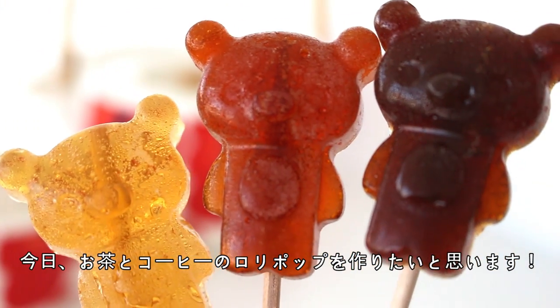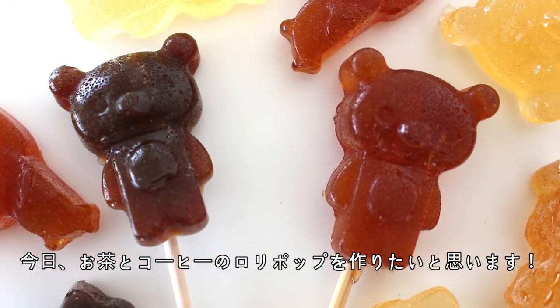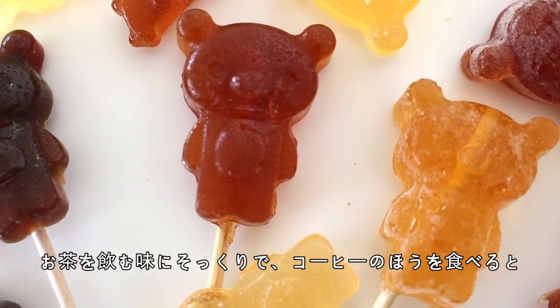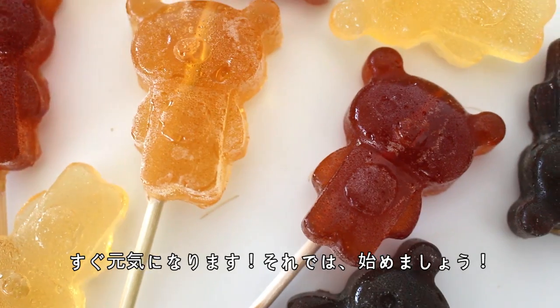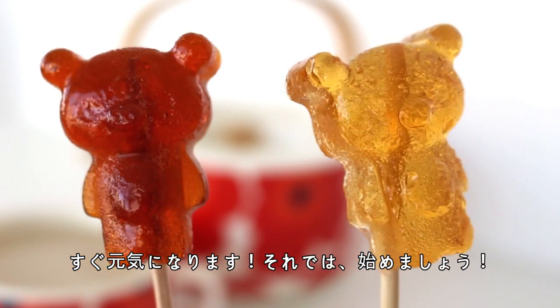To start off the week, I'm going to show you how to make tea and coffee flavored lollipops. They taste just like you're drinking a cup of tea, and the coffee ones are so yummy and will definitely give you a caffeine hit. So let's get started.